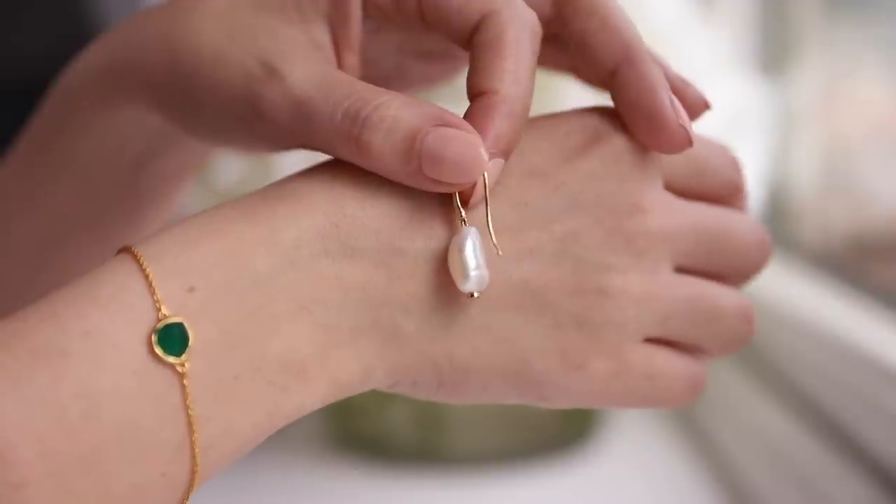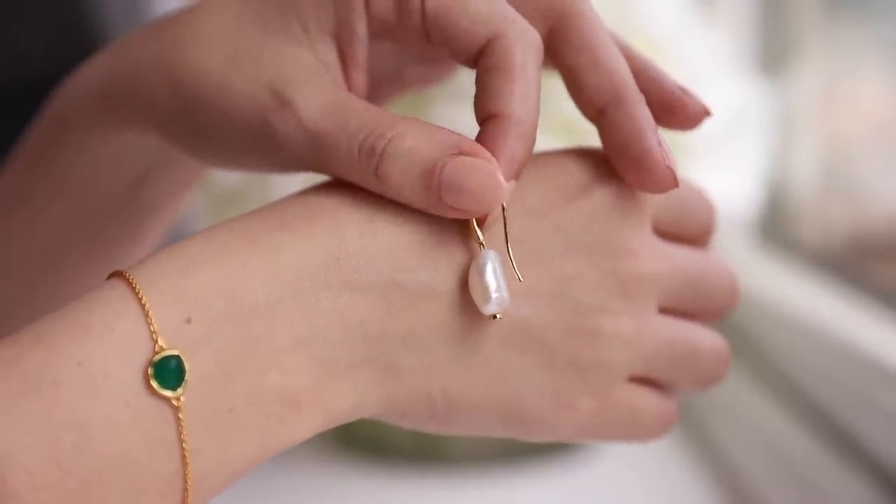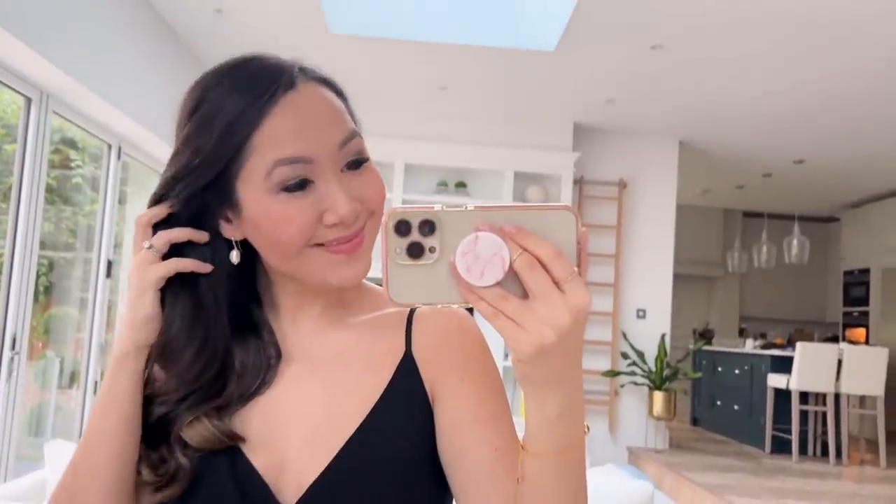I also have to mention their pearl line, which is so unbelievably gorgeous. My earrings right here are the pearl drop ones — the most elegant earrings I own. I'm not typically a huge fan of drop earrings and generally prefer studs, but these are definitely the exception because they just move in the most beautiful way. They're streamlined enough not to feel overly fussy, very easy to just pop on, and the pearl has a really organic feel. Really lovely but still very fresh and modern.